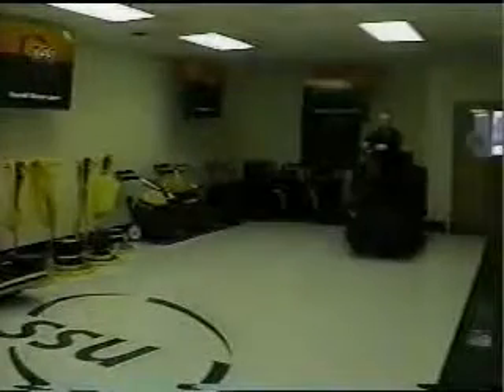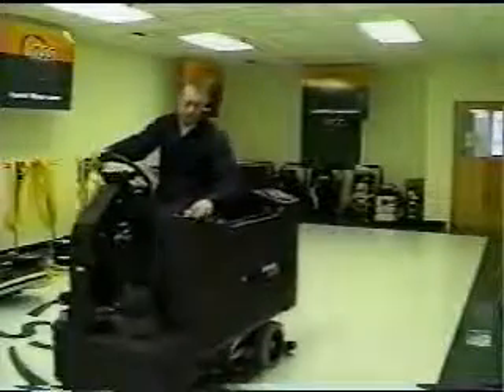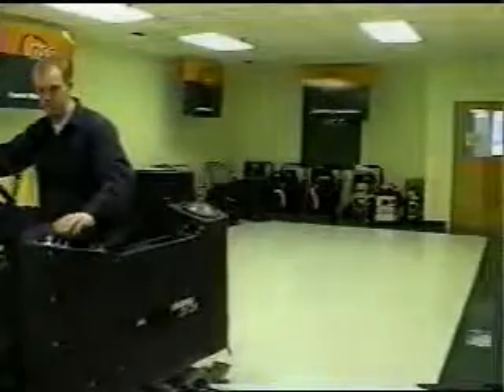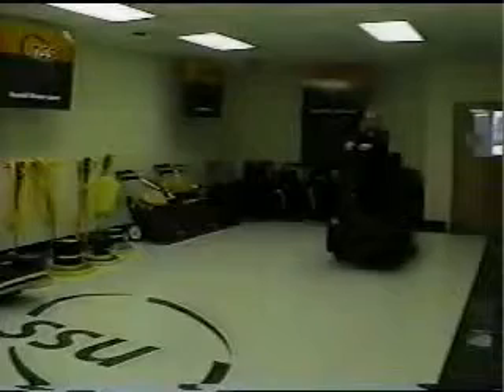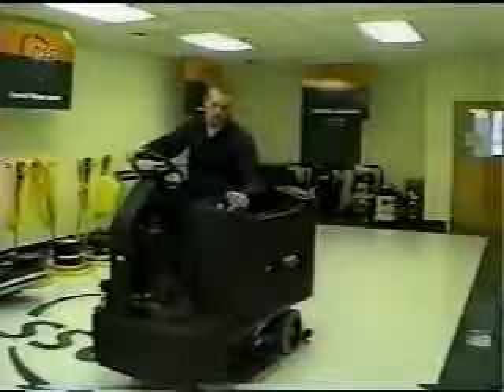Mientras opera la máquina, necesitará saber cuándo el tanque de recuperación está lleno. Cuando el tanque de recuperación se llena, el flotante se activará automáticamente, cerrando el suministro de aire hacia el motor de la aspiradora, previniendo así que la humedad pase al motor. Cuando esto sucede, el sonido del motor de la aspiradora se elevará. Recuerde, este cambio de sonido significa que el tanque de recuperación está lleno y necesita ser vaciado inmediatamente.